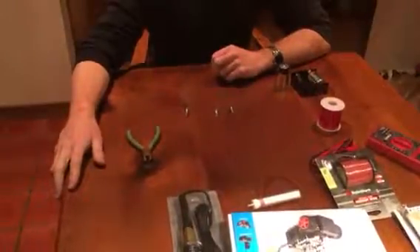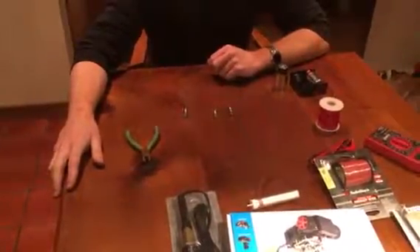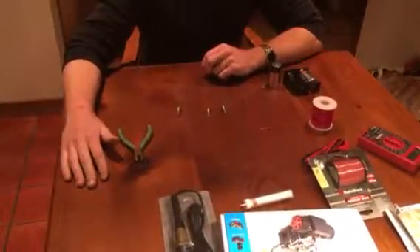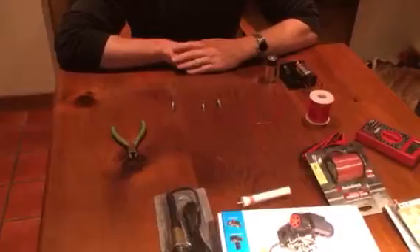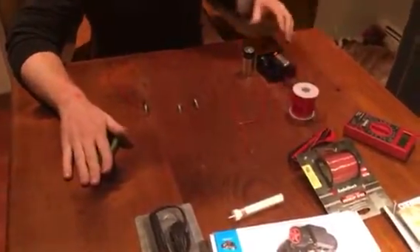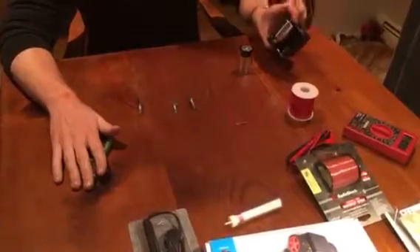This is the first video of a video series on electrical circuits. In this first video, I want to show you how to create a series circuit. The parts you will need are wire cutters, a spool of wire, a battery holder, and two D-sized batteries.